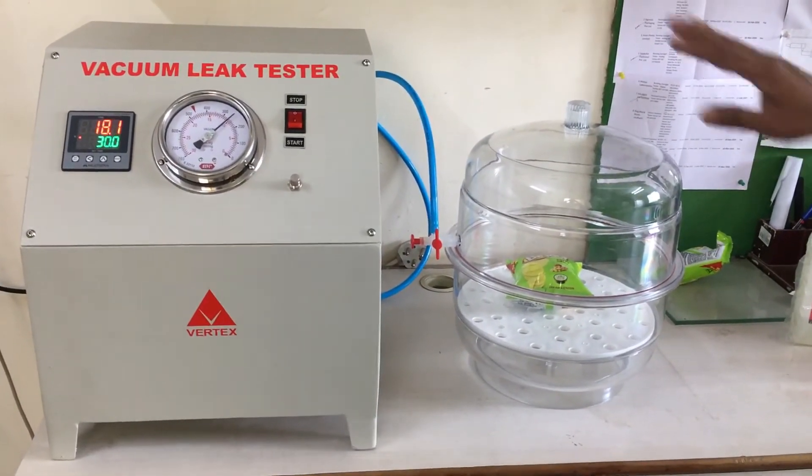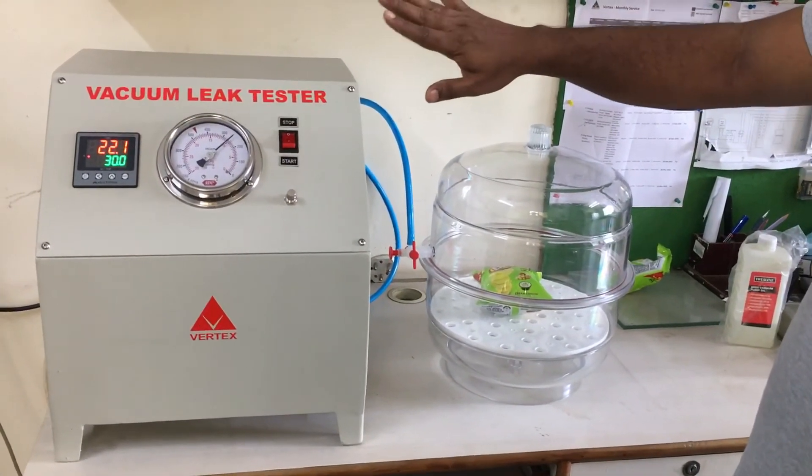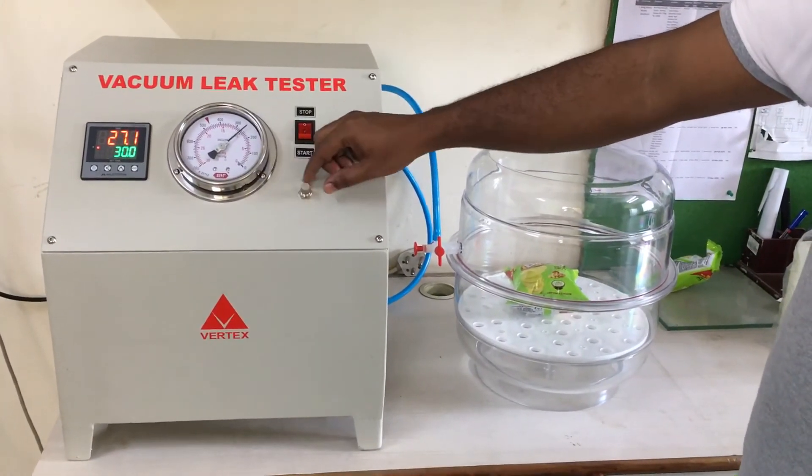And once this timer is finished, then we have to release the vacuum from this regulator.